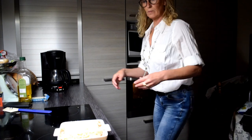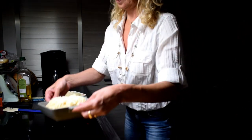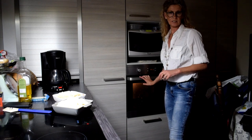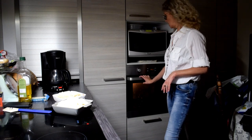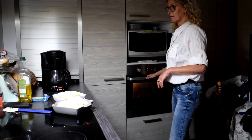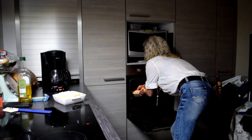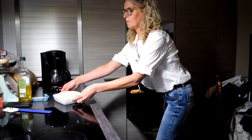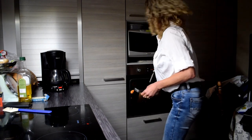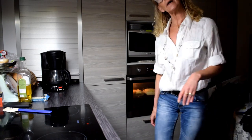My two dishes are ready to go into the oven. I already preheated my oven at 180 degrees Celsius. I'm going to put these in the oven for about 35 minutes. See you then.